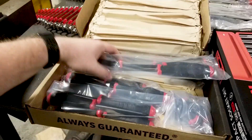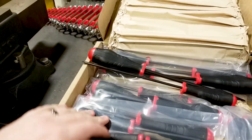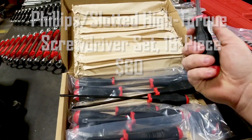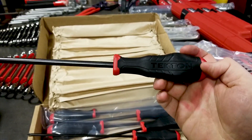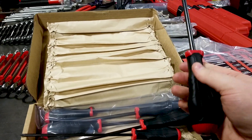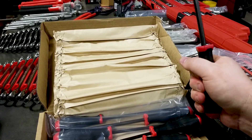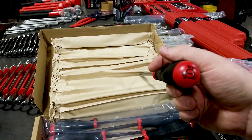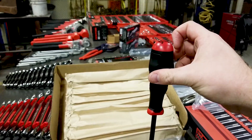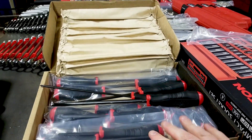Looking at screwdrivers — they've gone to an all-red handle. The handle shape is unusual; when you first pick it up you'll think it's weird, but having used the Phillips and flathead set extensively, it fits really well in the hand. I also like that each one is stamped with the screwdriver type, so you can quickly identify them in a toolbox or mechanics cart. This set was about $65.